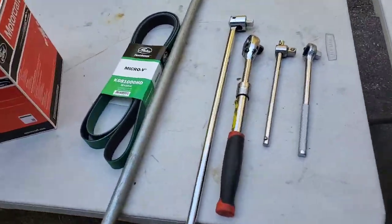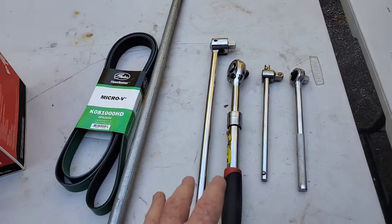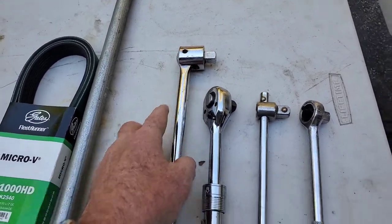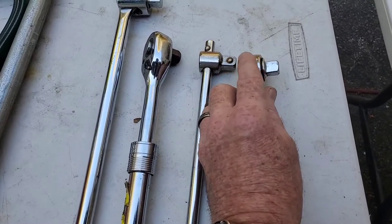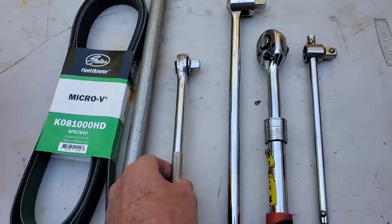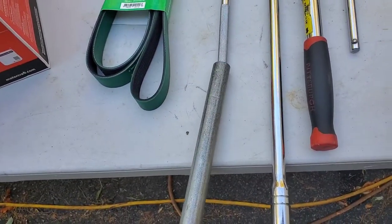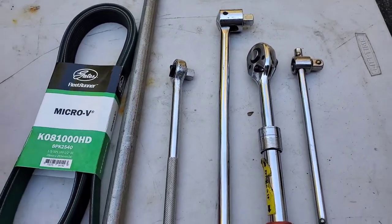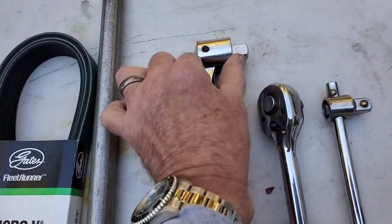For our belt job, all you need — I only have these out as a demonstration of how thick they are. This is the one we're going to choose because it's the lowest profile head, and you'll see why that's important in a minute. I'm going to add this breaker bar pipe to the end to give it more leverage and get it up out of the engine bay. This other one would have been great, it's just too deep.